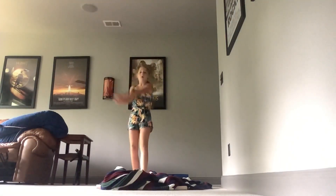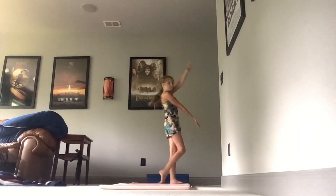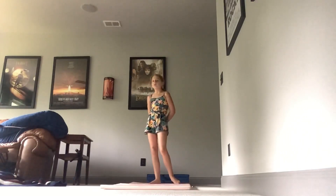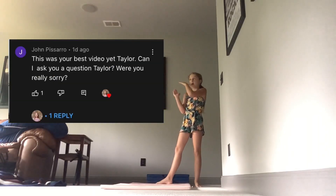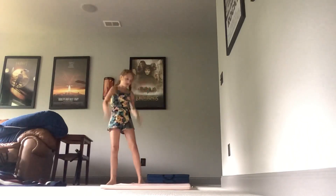Hello YouTube viewers, welcome back to your favorite channel. Today I'm going to see how long I can hold an elbow stick. Before we start, make sure to go check out my watermelon face videos — they're really good and I don't know why they have such a low view count. John Pierce said it was the best video I ever made, so yeah. Let's see how long I can hold an elbow plank.